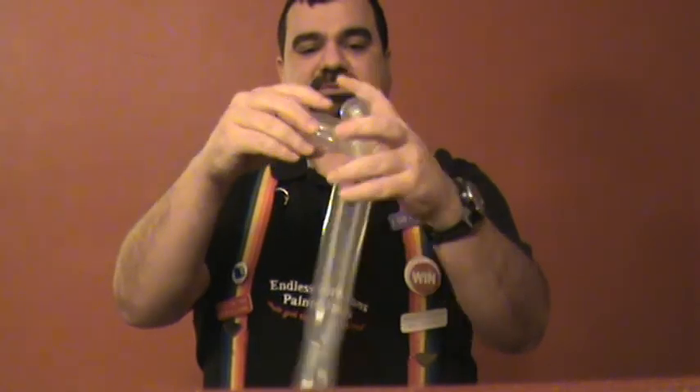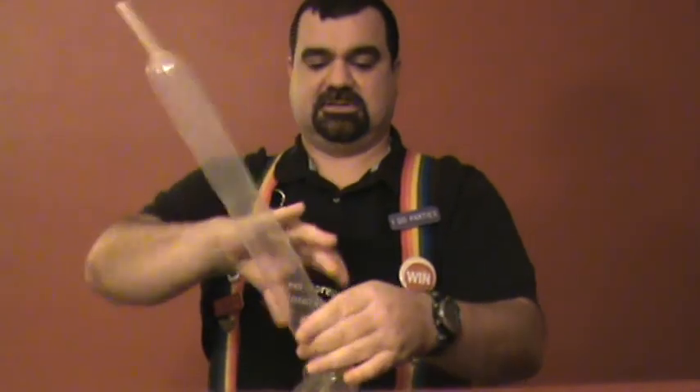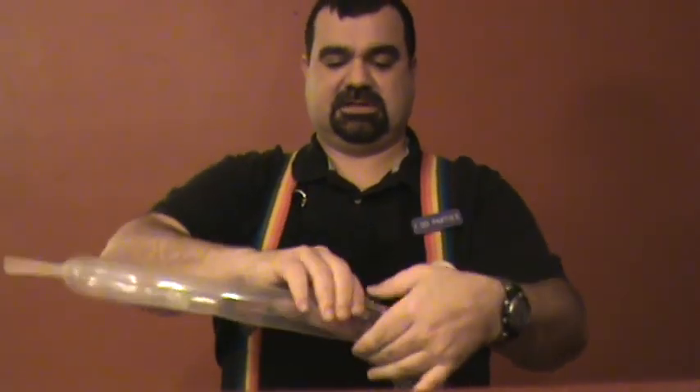That extra bubble that we had made before is useful to kind of help lock the head. And now we've got the mama poodle head. Now we're going to do a real small neck.